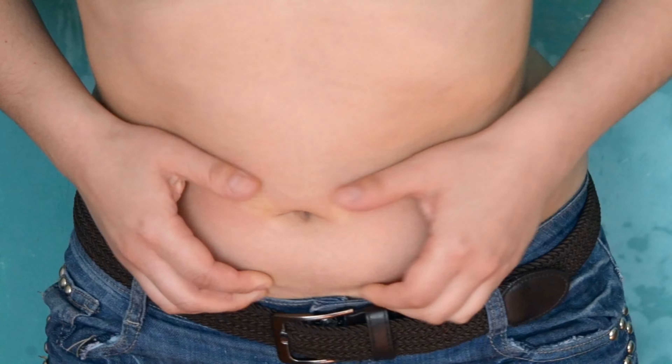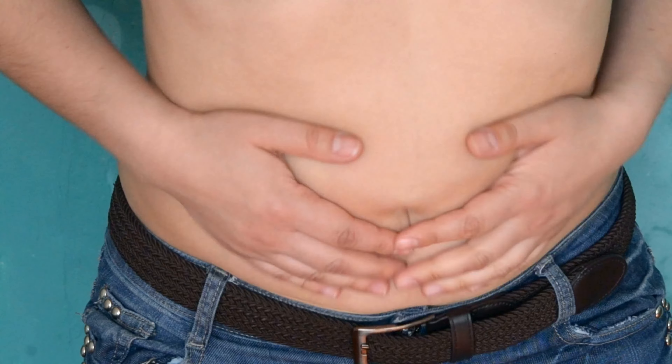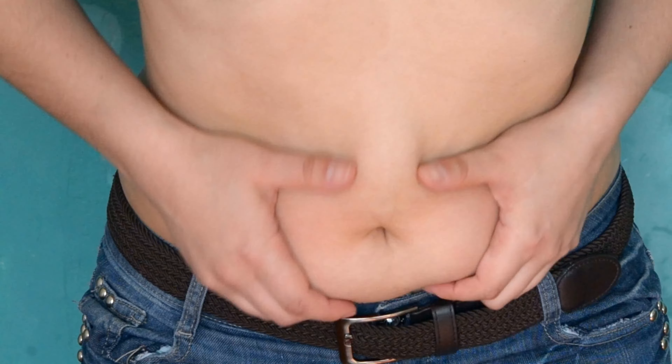Now I know that stubborn fat in certain areas, like the lower abdomen or love handles, can be a major pain, but we've got to be patient and committed to tackling it. And let me tell you, there's no magic diet or exercise plan that's going to target that specific fat. It just takes time, consistency, and hard work. But let's say you've lost all the fat that you can, and you're still left with loose skin — what can you do?